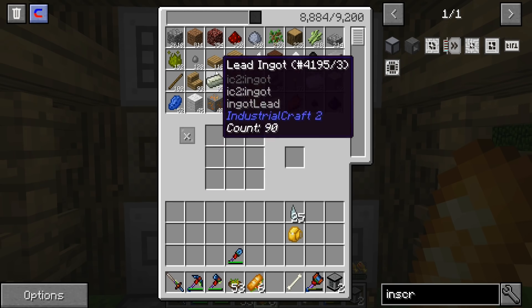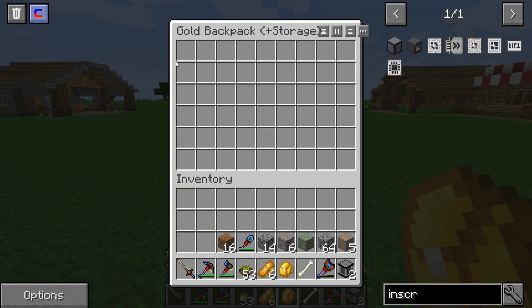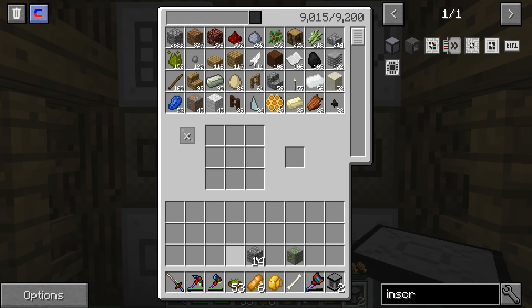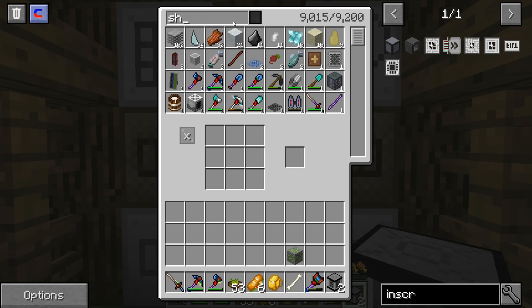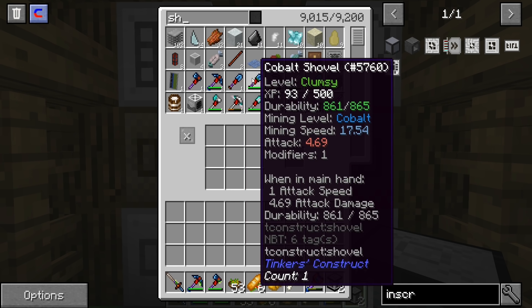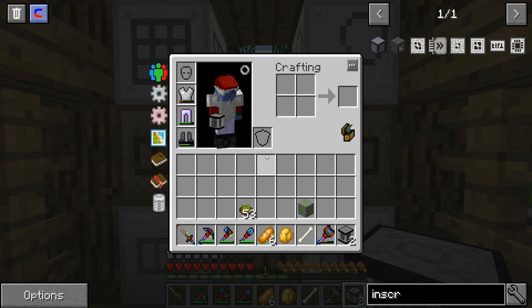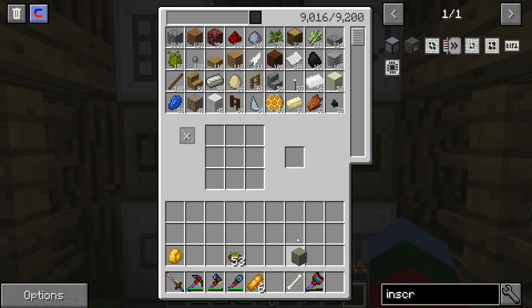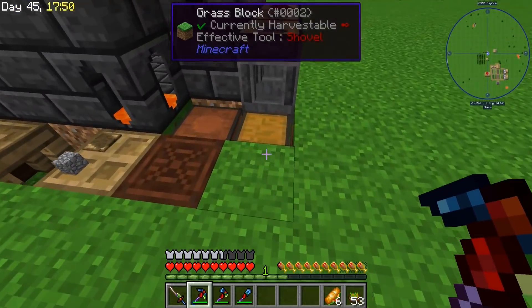I just got back from the nether collecting essence because we're going to try to make these presses today. The video today is going to be in 1080p 60fps because my internet just got upgraded. When I very first moved into this apartment I had 30 download, 5 upload - not very good at all. But over the course of the last year, Time Warner went to Spectrum and Spectrum introduced 10 upload speeds.